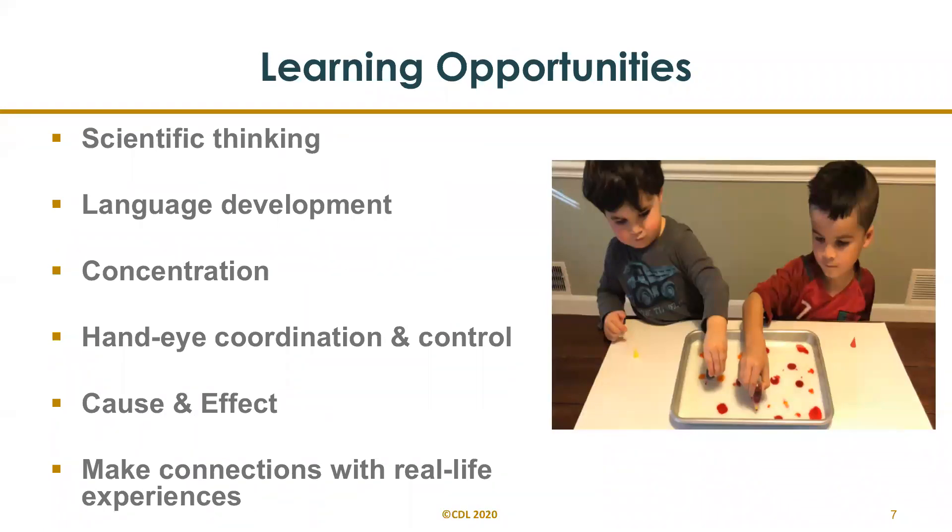This activity promotes learning in various ways. Scientific thinking: predictions, observations, comparing, reasoning, experimenting, and evaluating. Their language development improves through using descriptive words to express ideas and opinions. They make connections with real-life experiments — they're using milk that they drink at home, and q-tips and cotton balls. Their hand-eye coordination is improving, along with concentration and cause and effect.